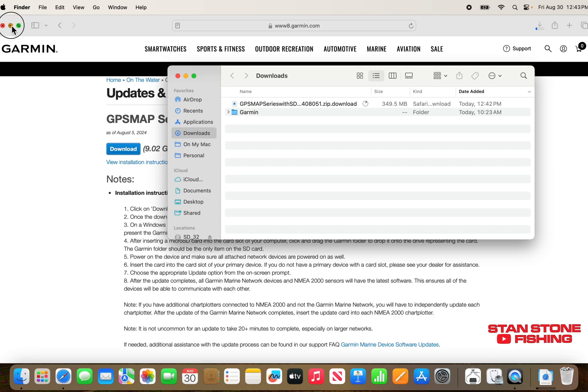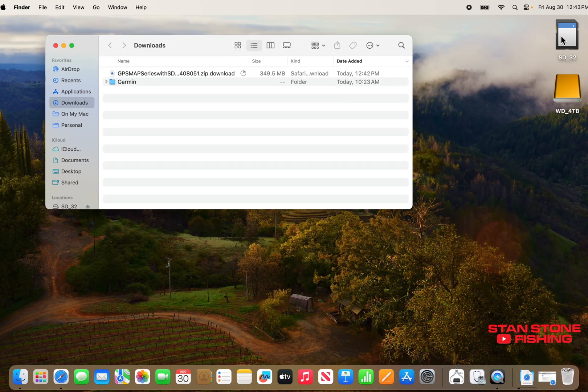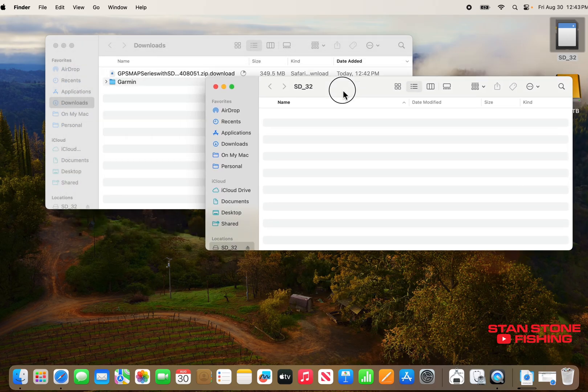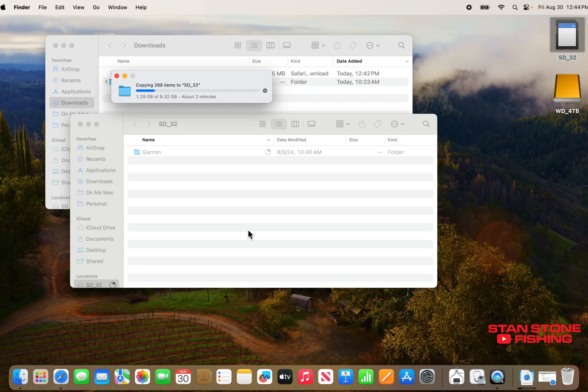We'll close that out and go ahead and open our SD card. You just want to take the whole file and put it on the SD card. It looks like it's going to take about three minutes to transfer. Once we get that file on the SD card, we will go out to the boat and get our units updated.